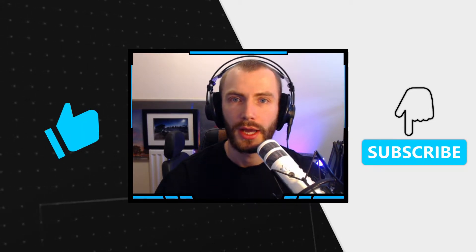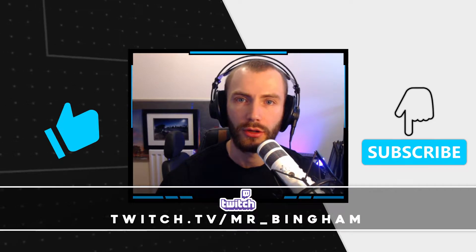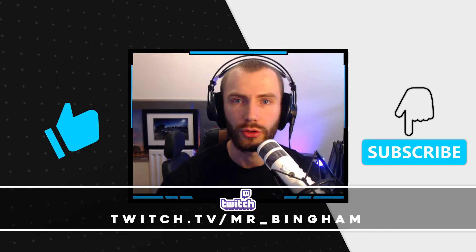As always, if you enjoy the content, then please do like and subscribe, and head over to my Twitch channel at twitch.tv/Mr_Bingham.